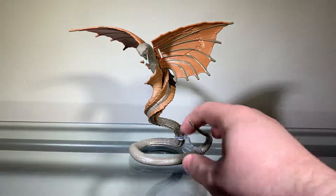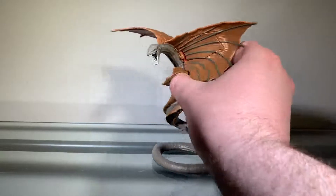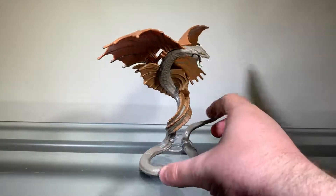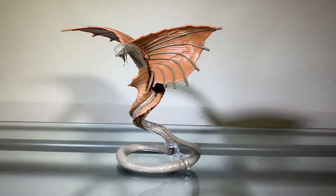Anyway, the sculpting here looks nice. I like the teeth and everything. I don't really know what else to say — I don't know much about this monster since the movie isn't out yet. The sculpting on this figure gets a pass.